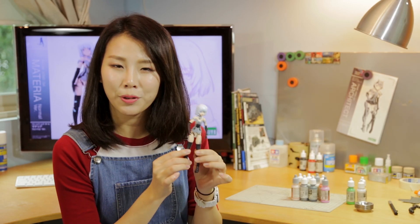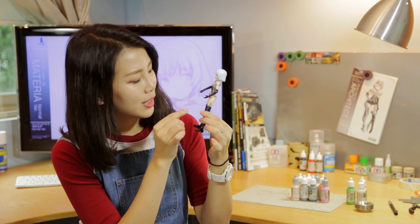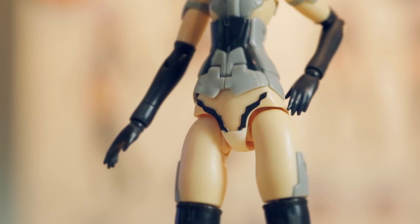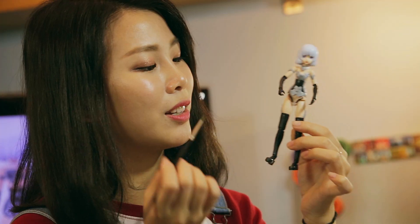Now, the FA girls are all molded in color. As you can see, they've already painted in some details for you, like her undergarments, but it wouldn't be any fun if they did everything for you, right? So this week, we're going to be spending some time painting in the details, like details on her legs, which will really help your FA girl stand out.